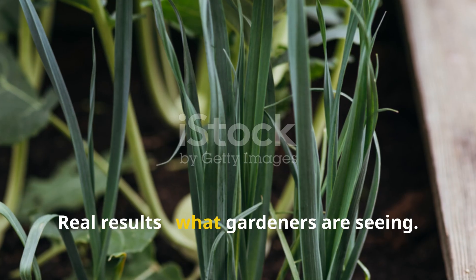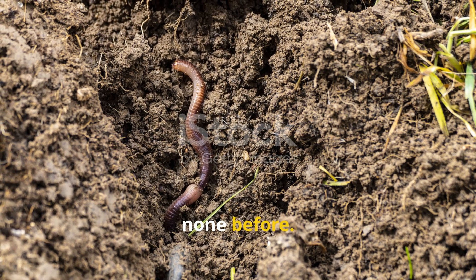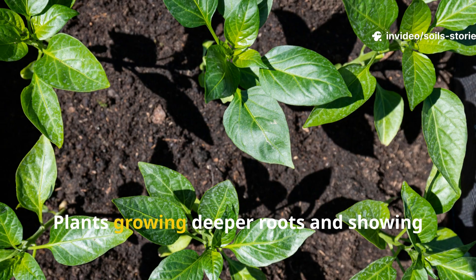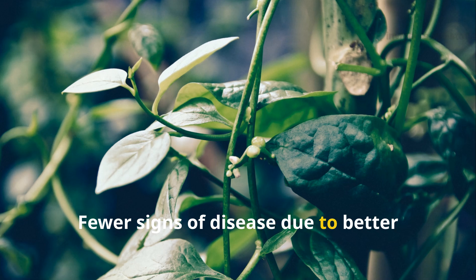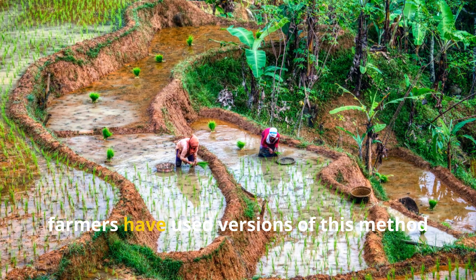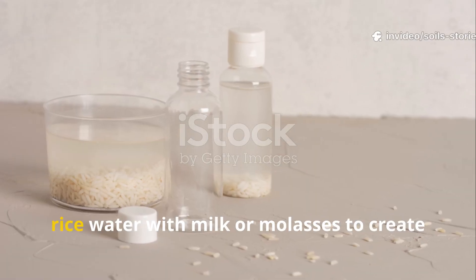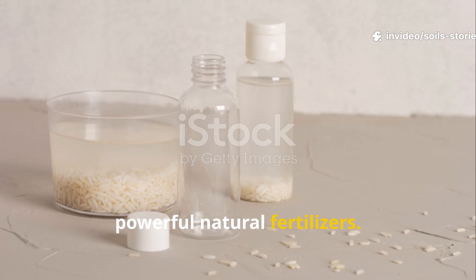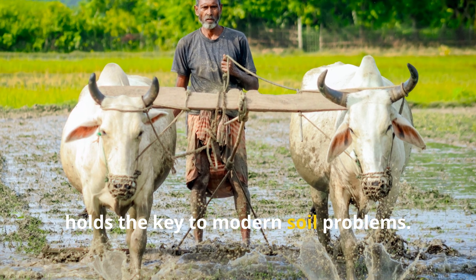Real results gardeners are seeing include earthworms appearing where there were none before, hard compacted clay turning into loose crumbly soil, plants growing deeper roots and showing richer green color, and fewer signs of disease due to better microbial balance. In tropical regions, farmers have used versions of this method for generations — sometimes fermenting rice water with milk or molasses to create powerful natural fertilizers. It's proof that ancient wisdom often holds the key to modern soil problems.